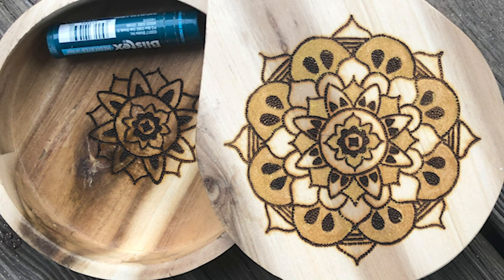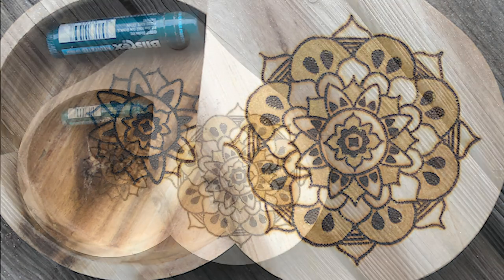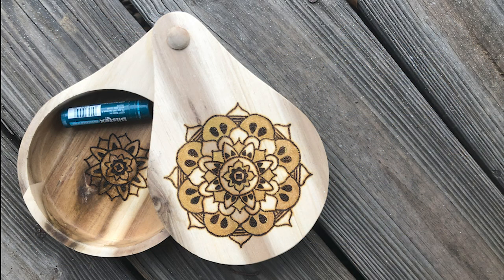Here we go, it's all done! I added a little bit of gold on every other layer of the mandala and it makes it stand out and gives it a little more pop. I also added a tiny version on the inside of the trinket box, so when you open it there's a little burn inside too. Now I've got a great little bedside table box. I'm going to add a butcher block oil to finish it off — and that is it!